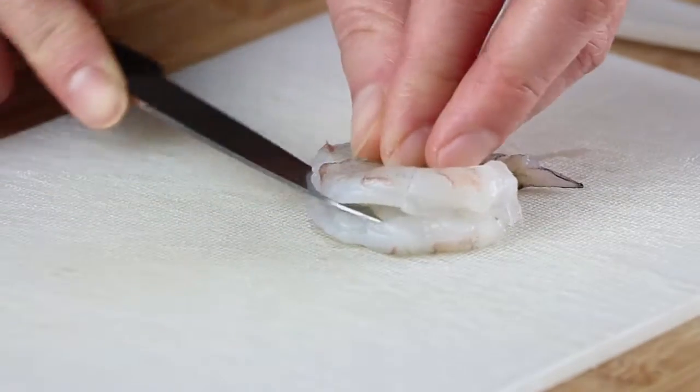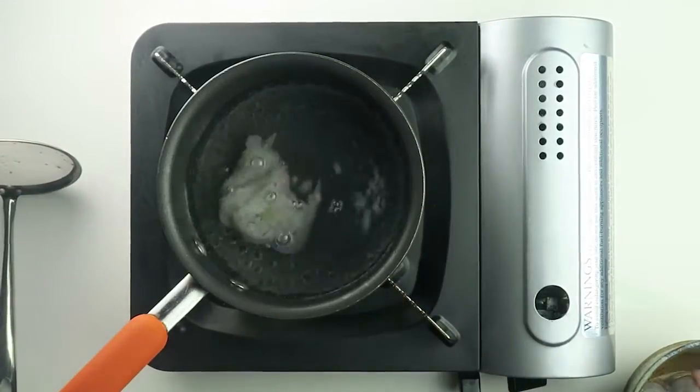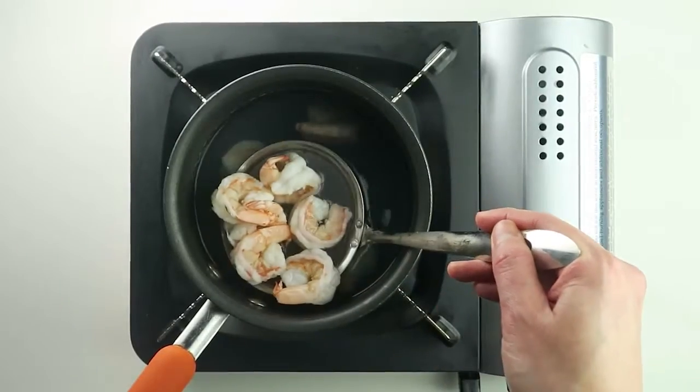Butterfly the shrimps. Add the shrimps to the boiling water. As soon as they turn pink, scoop them up.